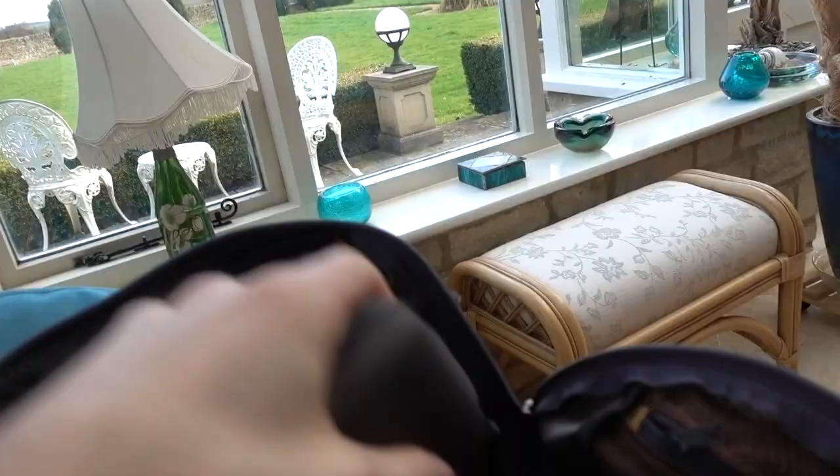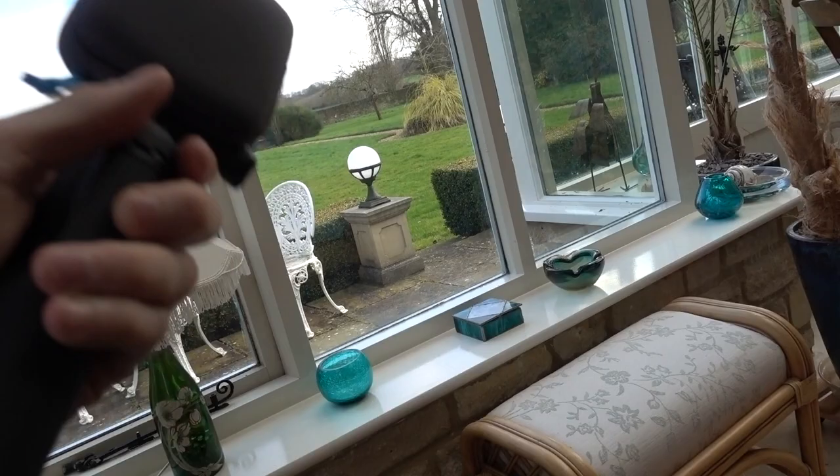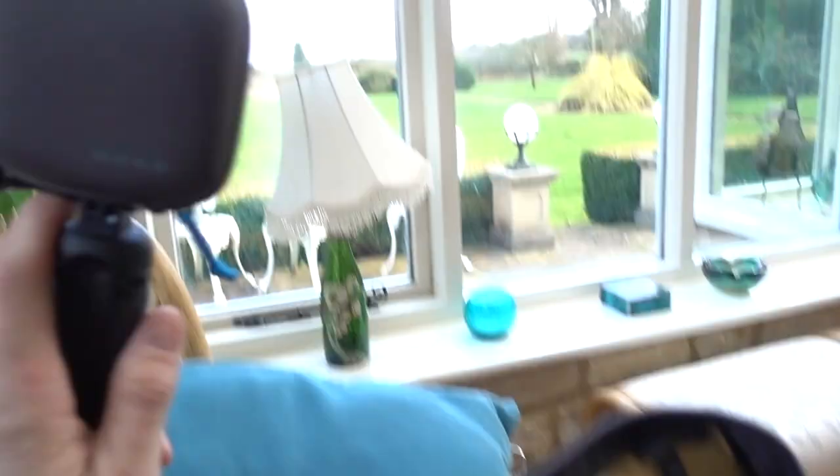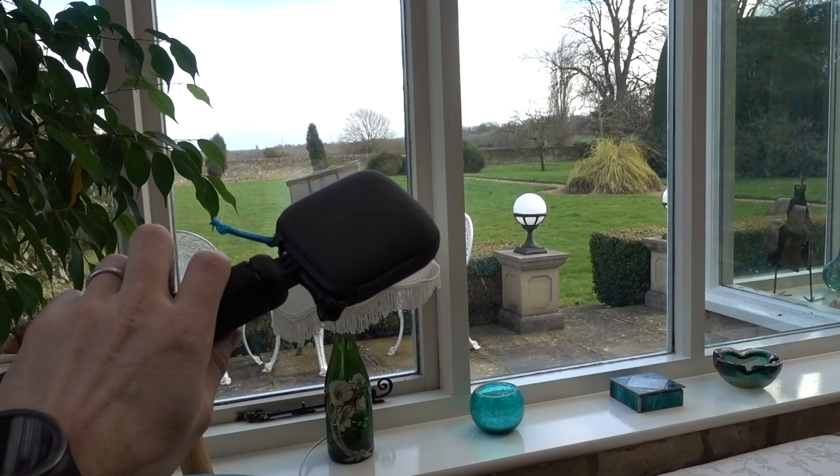I've taken a bunch of stuff out of here recently and put some new bits in. First thing we've got is a GoPro Fusion — it has a built-in extending tripod, these bits open like this and you plunk it down, then you can extend it up. 360-degree video, very cool. I also use this as my emergency gimbal if I need one on the skateboard.